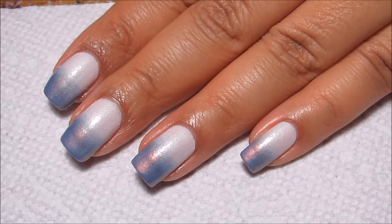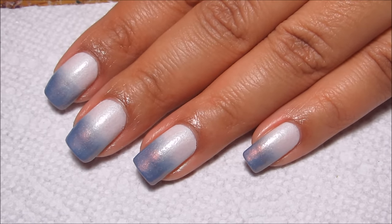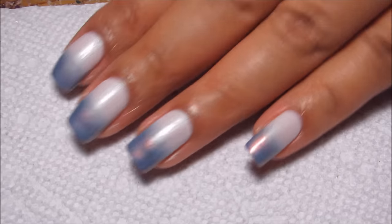After removing the latex, as you saw, I cleaned up around the edges a little bit more with a small brush and some acetone, and I'm going to finish off with Sesh Vite.